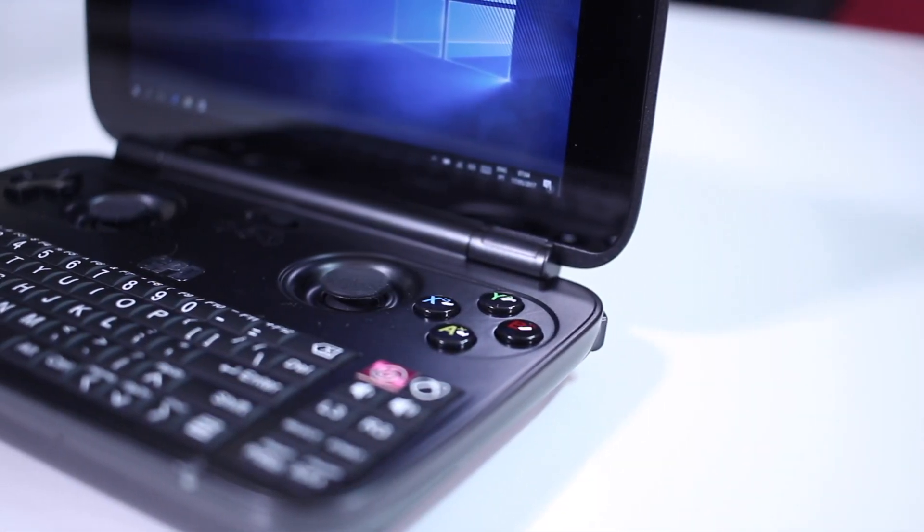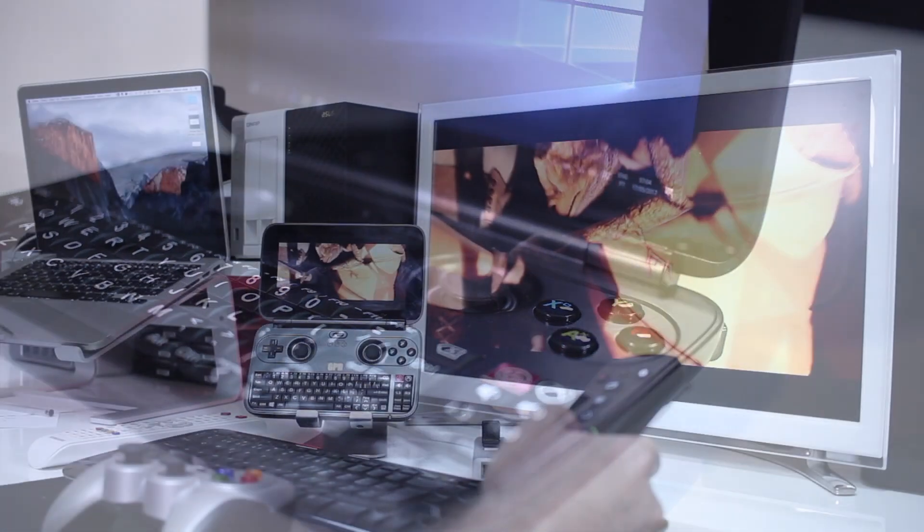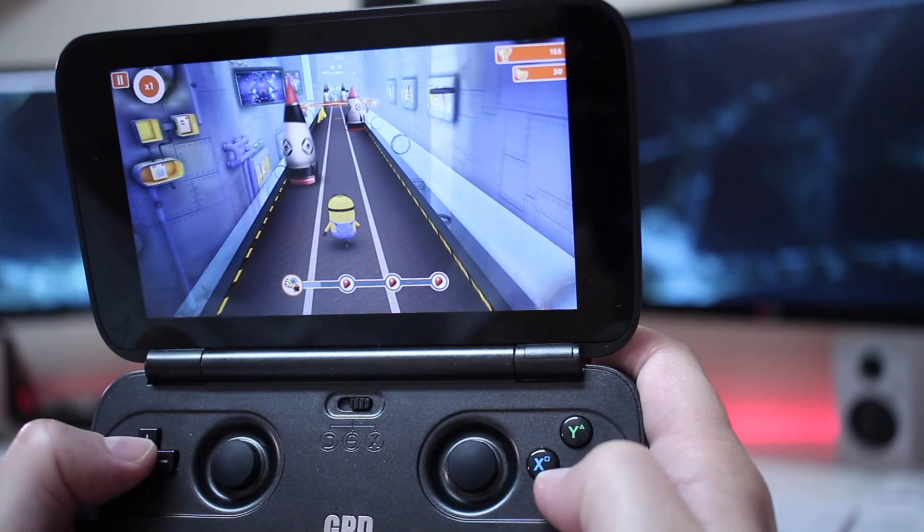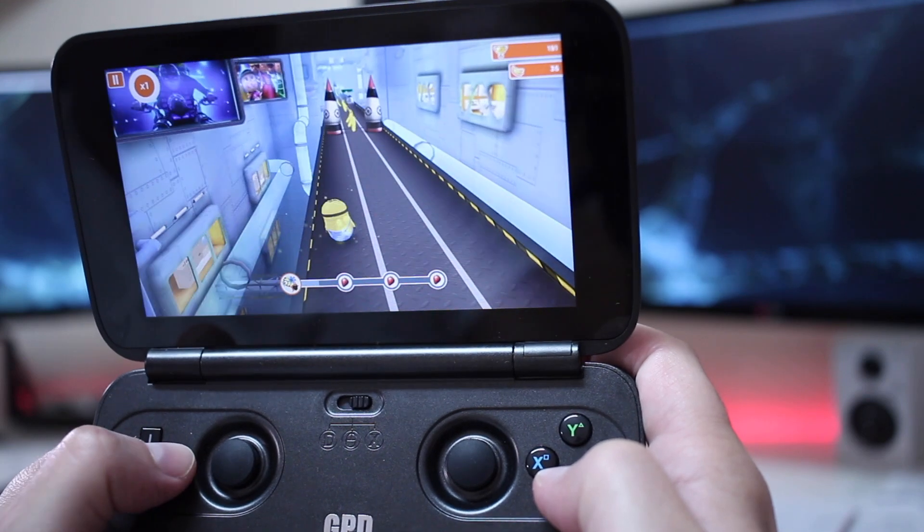Today, we are going to talk about the GPD Windows 10, which is one of the coolest gadgets that I reviewed this year, and I will risk to say that it will be on my top 3, top 5 favorite gadgets of 2017.